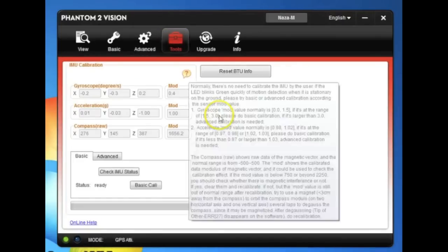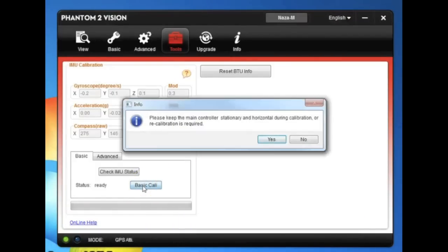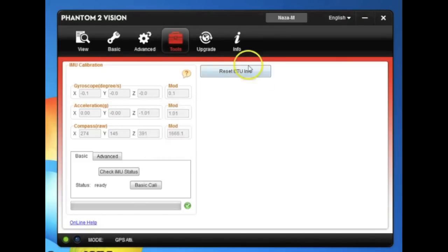We're done with all the tabs. Let's go to the tools button. I recommend after any firmware update, crash, dropping your case, or anything like that — at minimum do a basic calibration. Make sure your Phantom is on a level desk or table, don't touch it, hit basic calibration, say yes. You can see it happens fairly quickly. Once it's done, we do a quick check of IMU status — we get the green check mark. I click check IMU status and it says no need to calibrate; it can be skipped because we had a successful calibration. Reset the BTU is only if you're using the Bluetooth module, no need to worry about that.